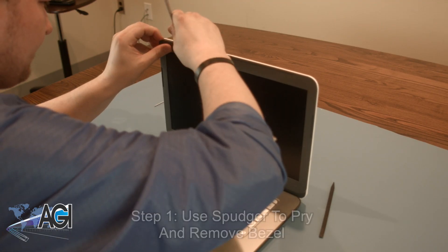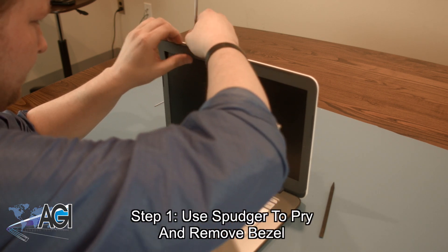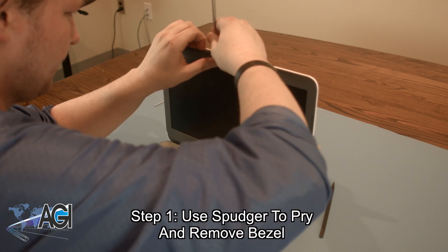The first step will be to use your spudger to go around the perimeter of the bezel, carefully prying it apart until the bezel is completely removed.